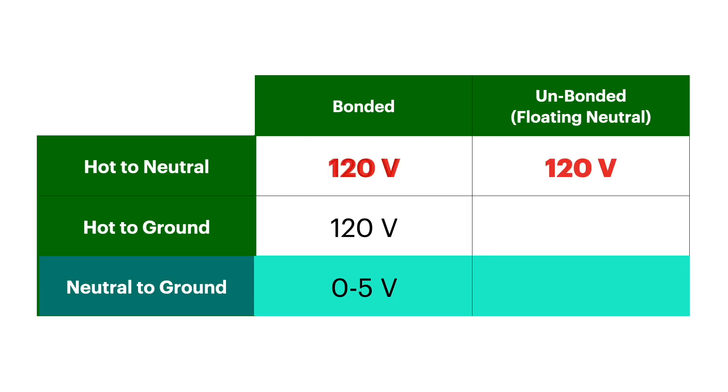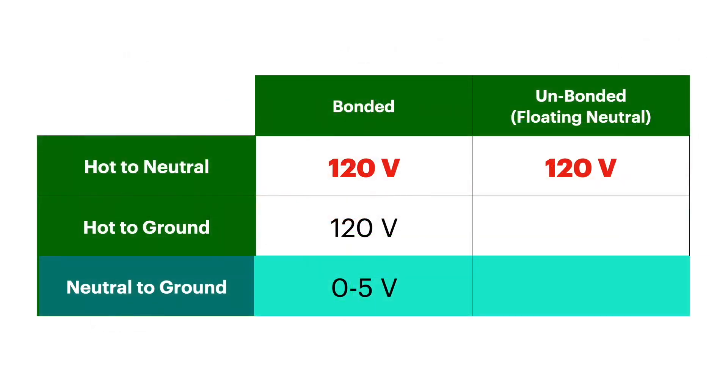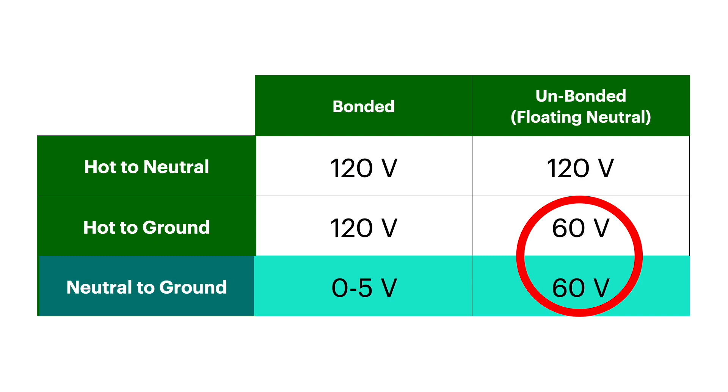On the unbonded inverter, we see 120 volts on our hot to neutral — exactly the same as the bonded system. The hot to neutral is where our actual circuit is that carries the load. The other two — hot to ground and neutral to ground — are both showing anywhere from 40 to 60 volts.